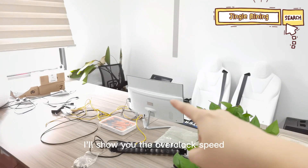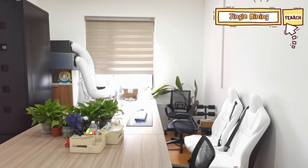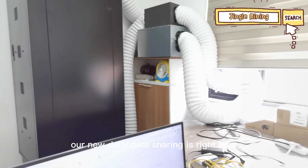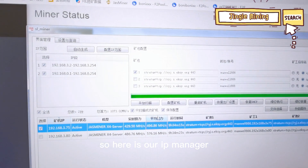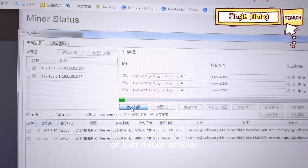I'll show you the overclock speed. Also, our new daily data sharing is right here. Here is the IP manager of JustMiner official.